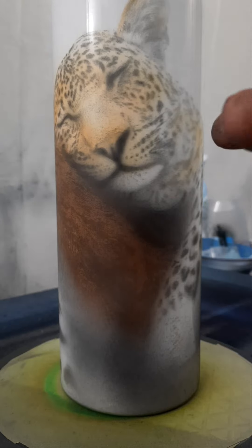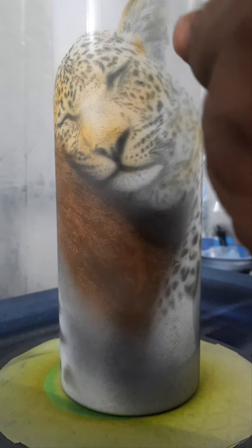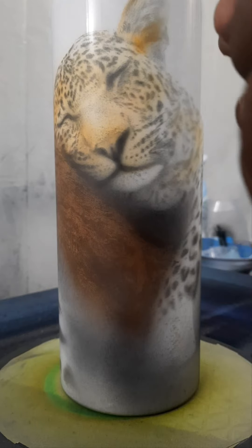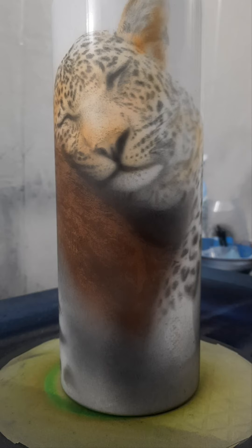So I've got my reference photo over here on my tablet and I'm just kind of looking back and forth to see where some of these tones and shades are in relation to the others. A lot of this is going to get black over the top to kind of make it blend in. I'm trying to keep it fairly soft.